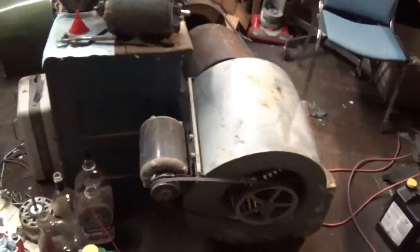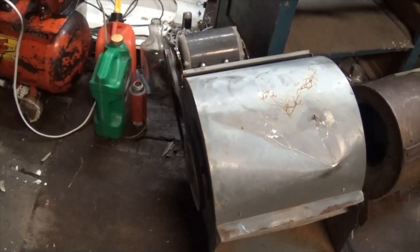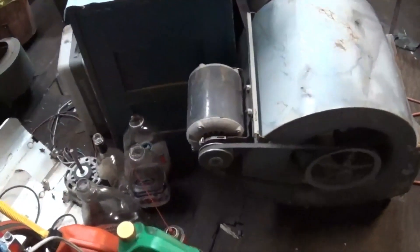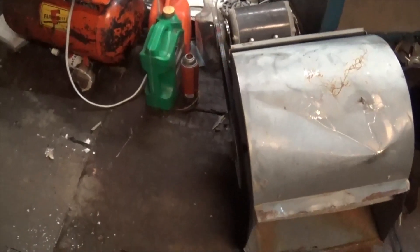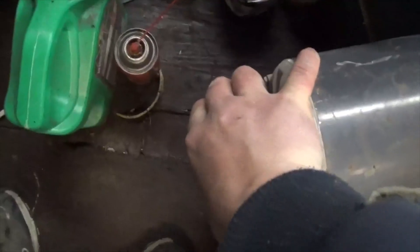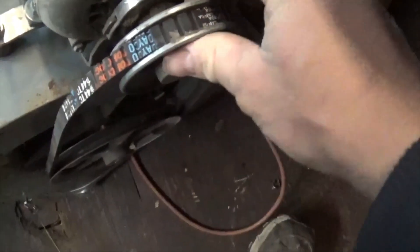That ain't gonna stop me from firing it up and seeing if it works. Alright, this thing roared to life! It's slipping real bad though — look at that, it's just barely even turning and it's blasting out the air. The bearings are a little scratchy and dry, but they seem pretty good to me — just a wee bit of play. The motor sounds extremely healthy. This belt's very loose though, and the pulley's already warming up.